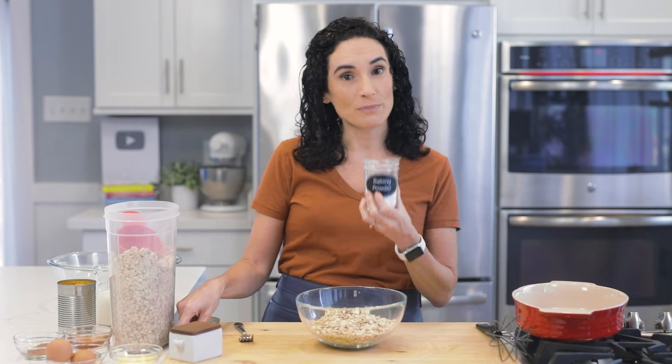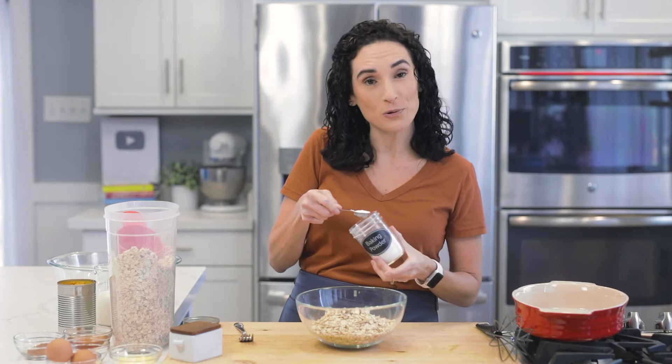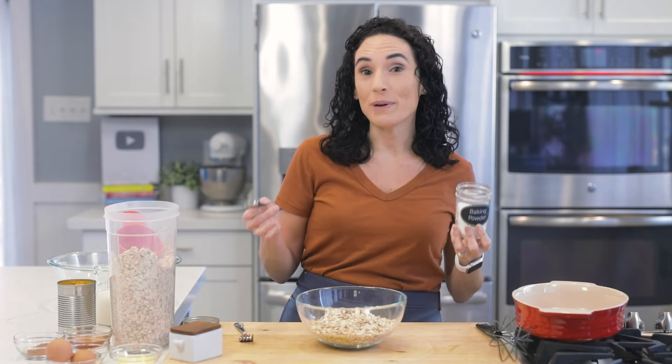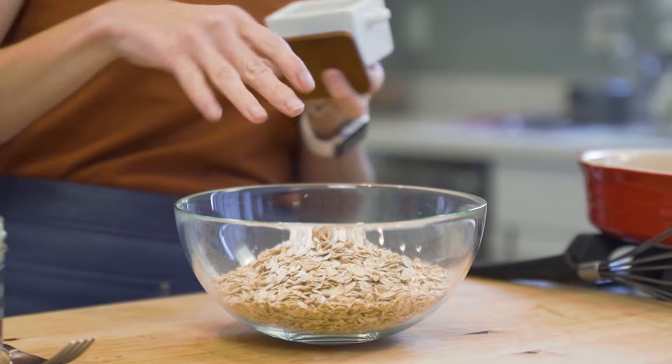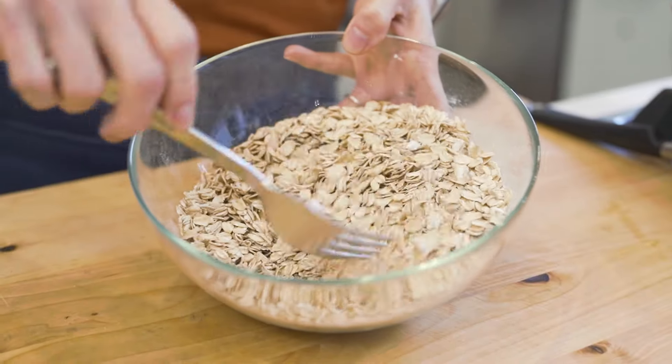I'm also going to use some baking powder. Baking powder is going to help give these baked oats a cake-like texture that is really traditional with baked oatmeal, as opposed to that classic porridge texture of your morning breakfast bowl. Now to the bowl, I'm also gonna add a little bit of salt. Just gonna give this a quick mix to combine everything.